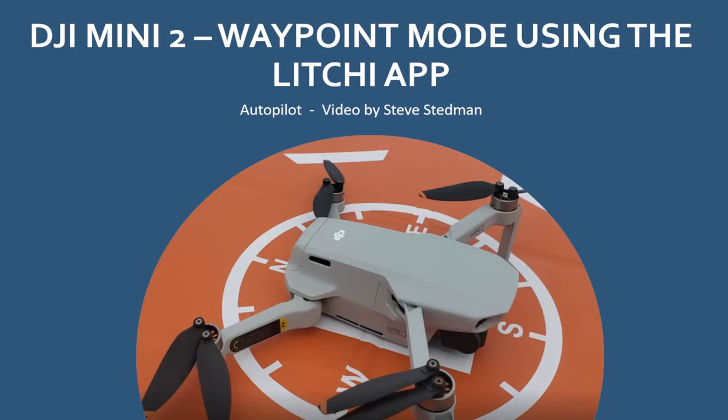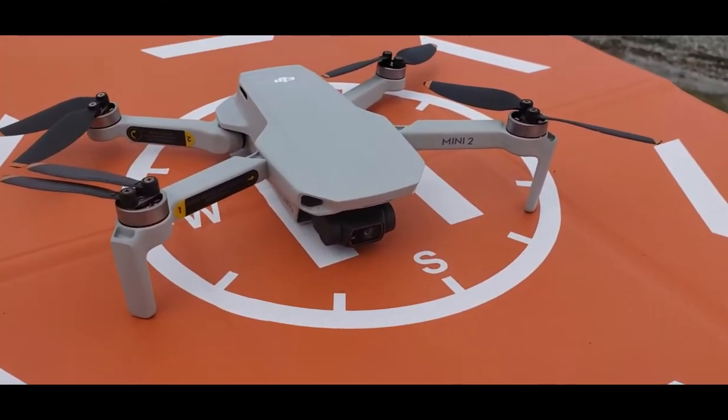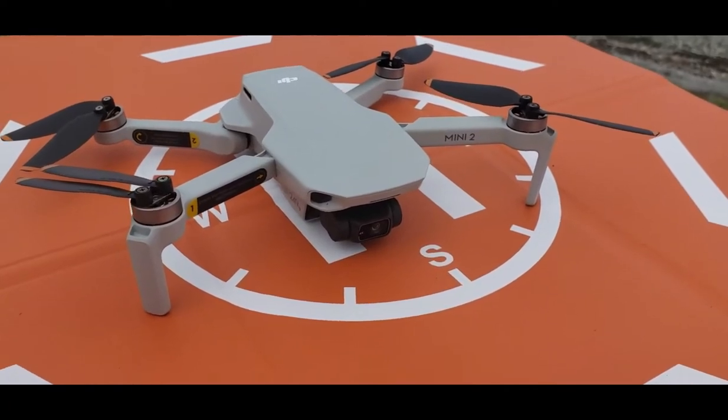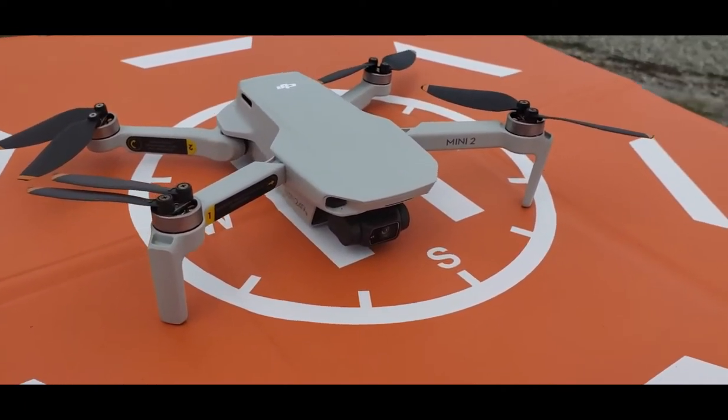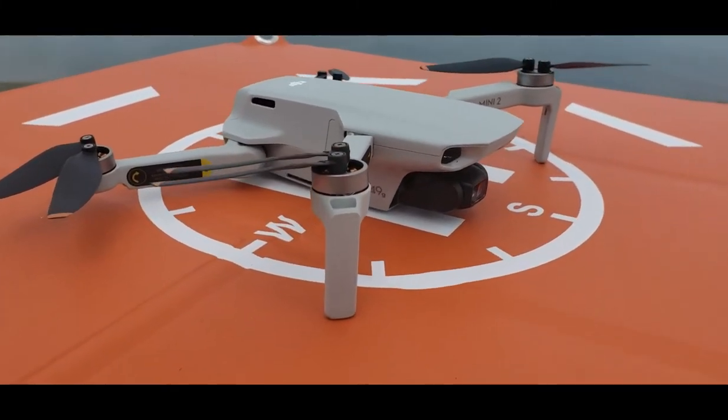Hey, I'm Steve Steadman and welcome to this video on using the waypoint mode with the Litchi app on the DJI Mini 2 drone. This waypoint mode is kind of an autopilot — a way to pre-program your route ahead of time and then just tell the drone to go fly it. There are a number of options and different settings you can do. The Litchi app works with other drones but the Mini 2 is the only one I've got right now.